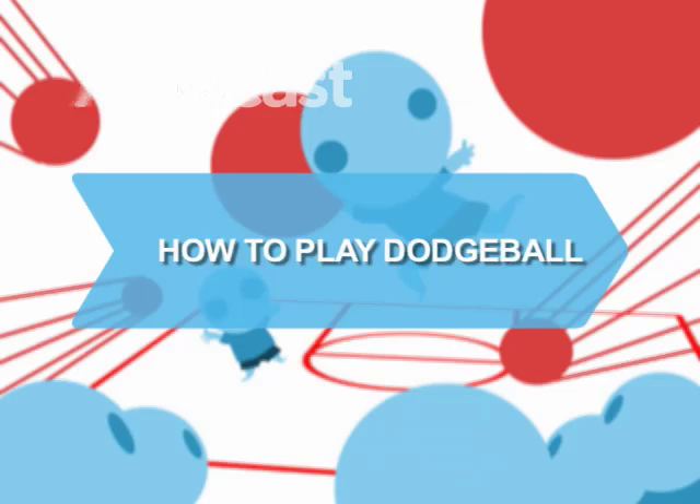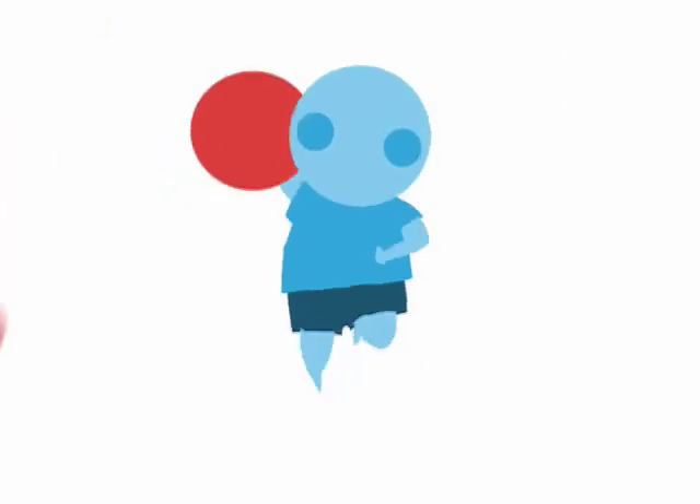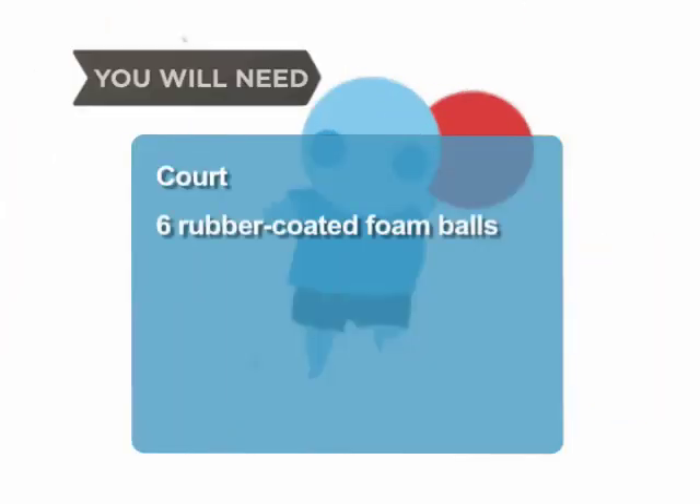How to Play Dodgeball. Dodgeball is a great game to play for exercise and fun with minimal equipment, and here's how it's done. You will need a court, 6 rubber-coated foam balls, 6 to 10 players, and a whistle.